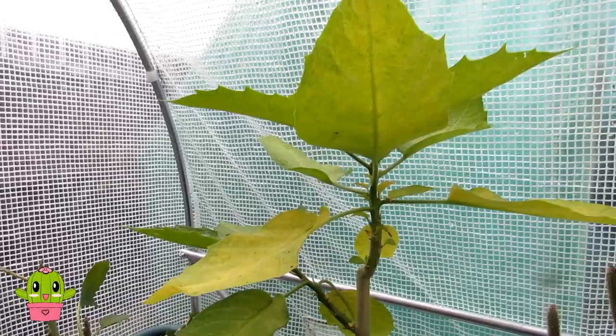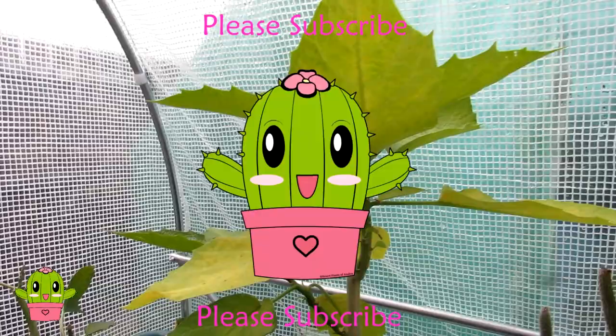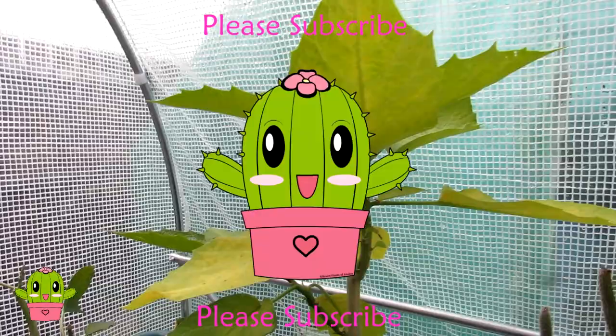Thank you so much for watching everybody. For lots more tips and tricks on how to care for and grow many different types of plants, do check out my YouTube channel, subscribe, and watch the many videos on there. Also check out my website at desertplantsofavalon.com. I want to wish you all an amazing pest-free, plant-powered day!